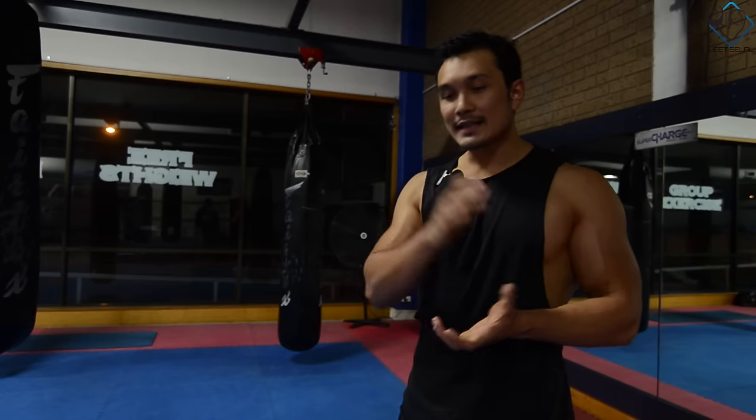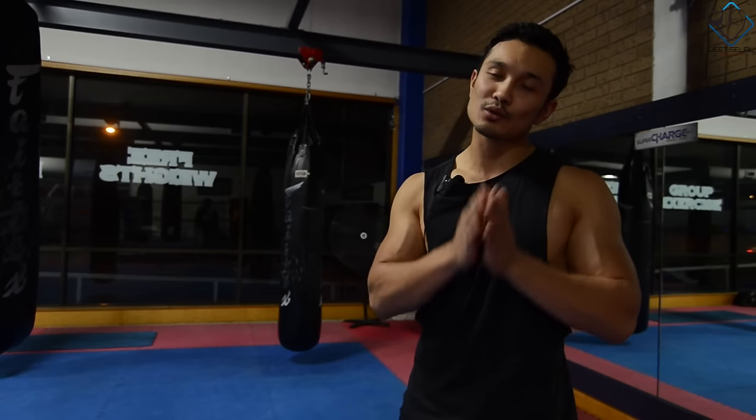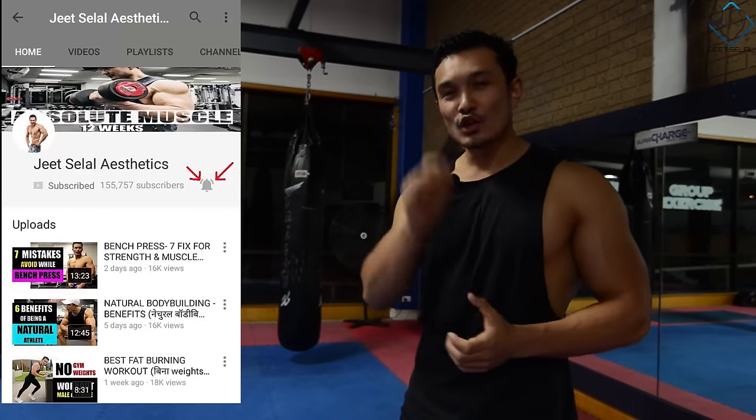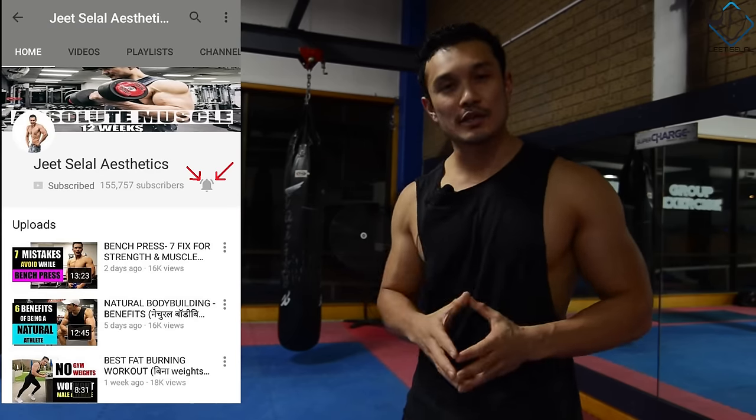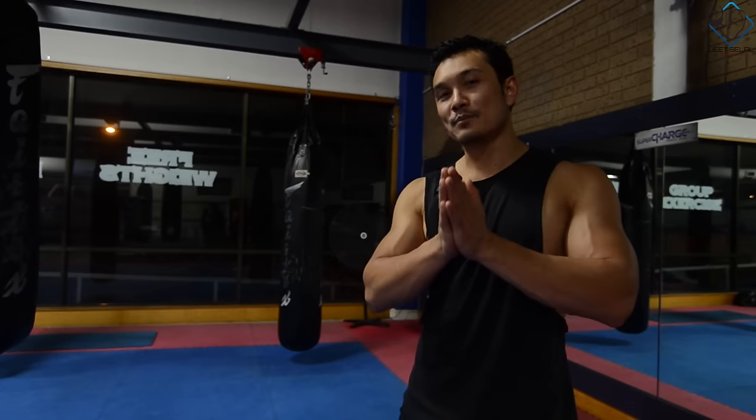I've made videos on seven mistakes of squats, seven mistakes of bench press, and seven mistakes of deadlifts, so check those out if you haven't seen them. If you're subscribed, please click on the bell icon so you can get notifications of my latest videos. Also follow me on Facebook or Instagram to send me your messages and comments.